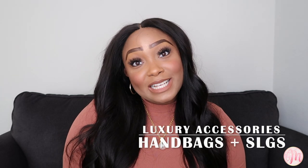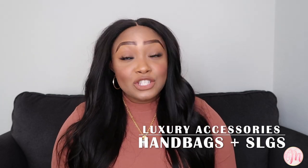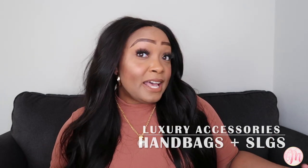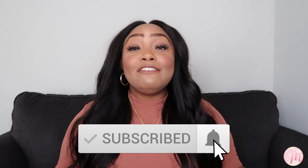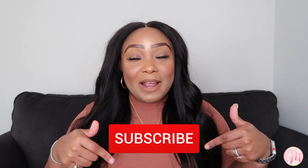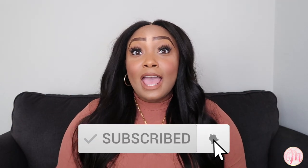If this is your first time watching any of my videos, welcome. I create content around luxury accessories such as handbags and small leather goods — I call them SLGs. If you like these types of videos, definitely subscribe by hitting the red button below. I feel like it's imperative that we normalize luxury, especially in the Black community, so if you feel that way, hit that red button and the bell icon, and let's get started.